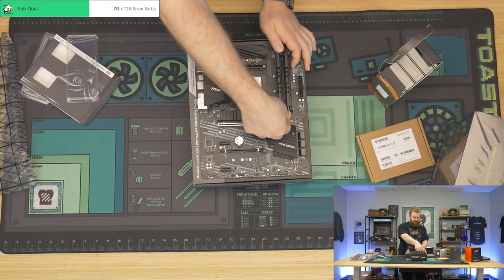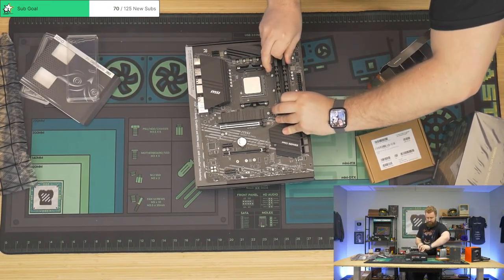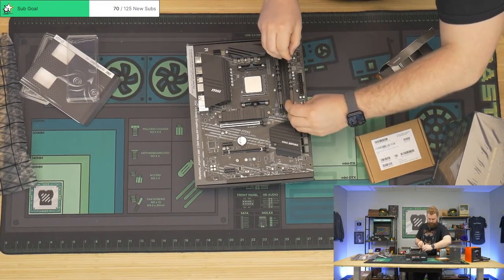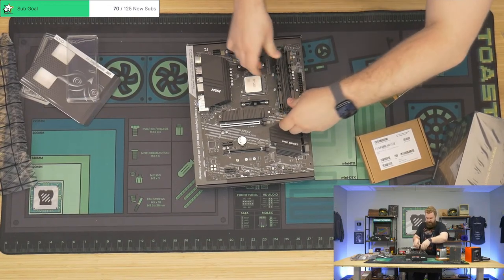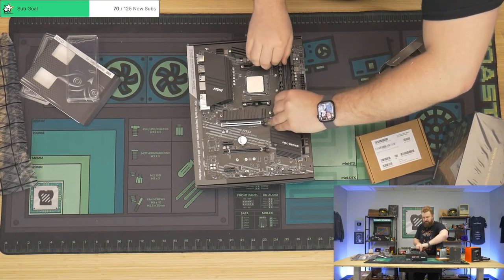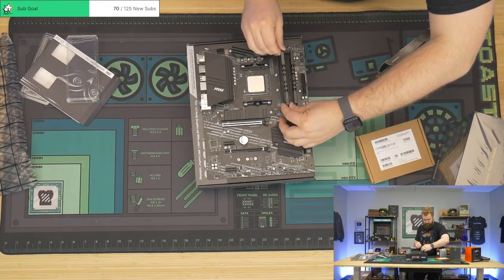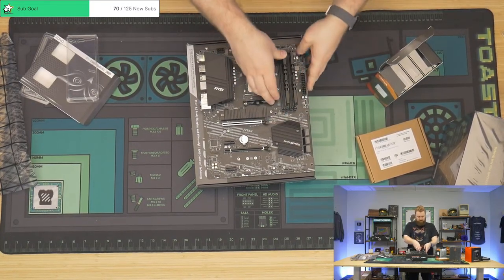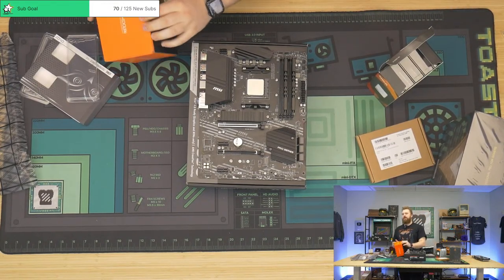I did that wrong — I haven't touched a motherboard in forever, Jackson only does this. Hold up. Come back out, RAM. This happens when you just mess with the case and motherboard — you forget where all the other stuff goes. These RAM slots — there we go. Make sure that's seated. Cool. ID cooling, my dudes.